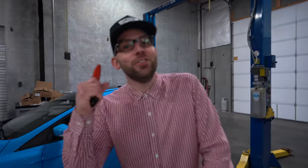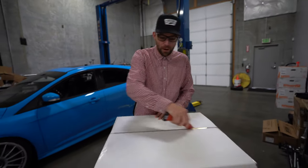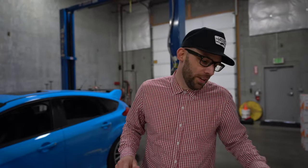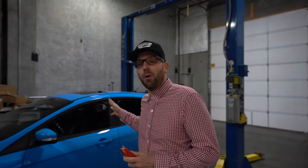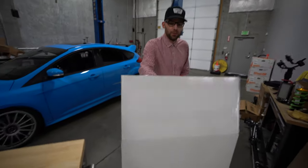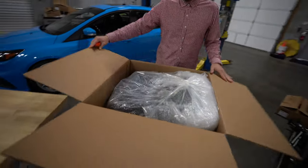Huge shoutout to Corbo Seats for hooking us up with these racing buckets. You may be wondering why we would remove the nice factory seats from the RS — there are a few reasons. One, these are gonna lighten things up quite a bit. It's also going to give us the look that we want, and it's going to hold us a lot better when we're ripping through the canyon. We're super excited to see what they've sent over and get them installed.